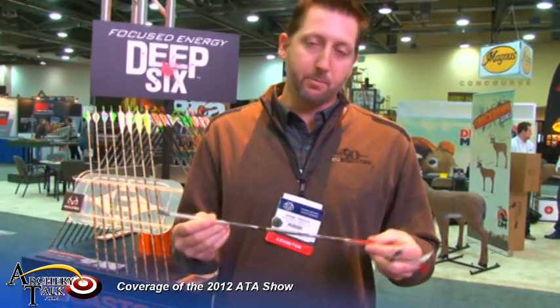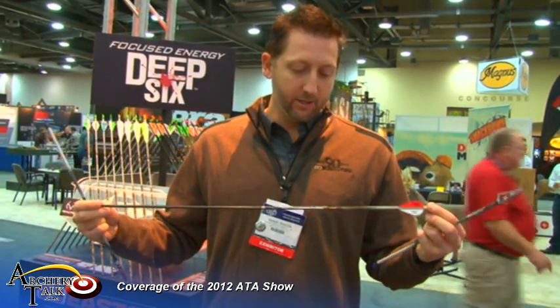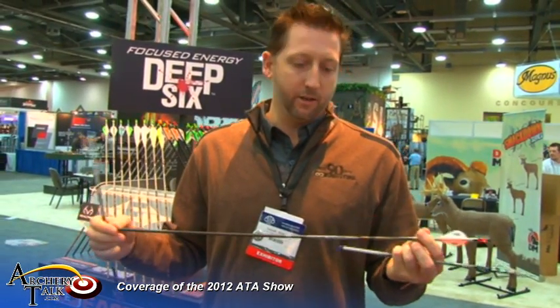Here at Easton we're pretty excited. We've got a few new products and a couple of them I've got right here in my hand. It's the injection shaft. This thing is micro diameter technology. It comes in a few different setups — you've got the all AC and you've got an all carbon arrow.